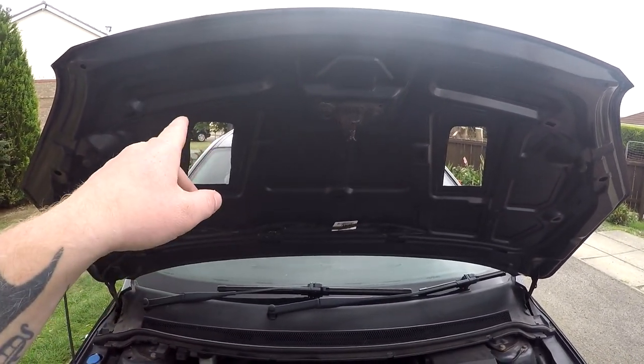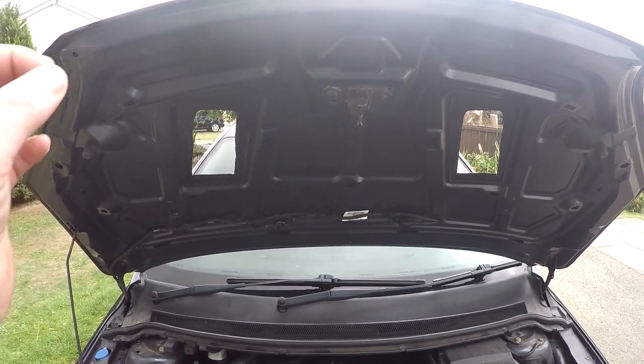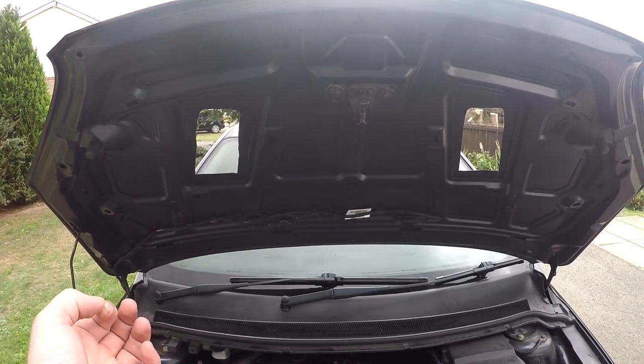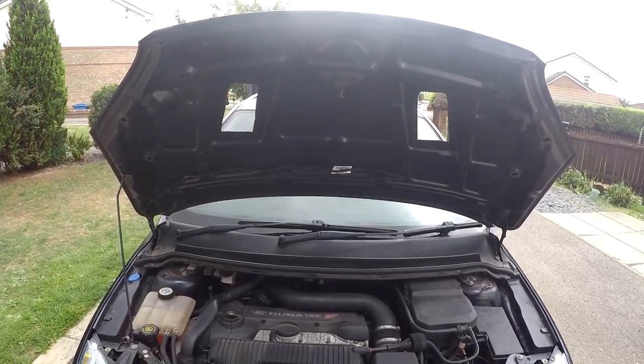Treat the edges where there's bare metal from where you've cut — get some Hammerite or some sort of paint treatment and dab it all over the bare metal to prevent rust. Any moisture or water that gets in through the sealant can cause rust around there, which will cause problems further down the line.